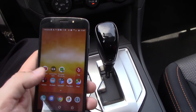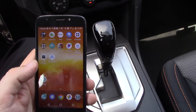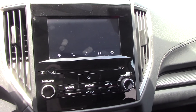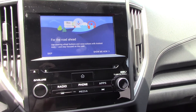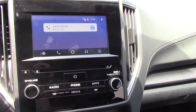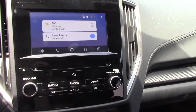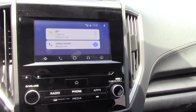Continue. All right, so now Android Auto is active on the screen. We have to skip, and we have recent calls and everything. Google Alert — got it. And it's pulling everything up.